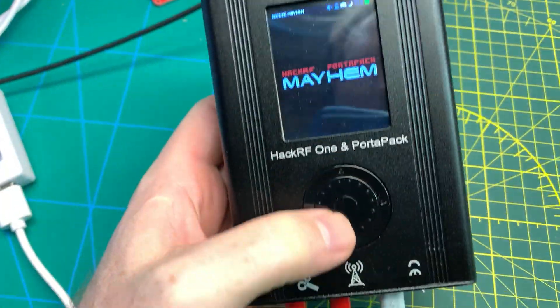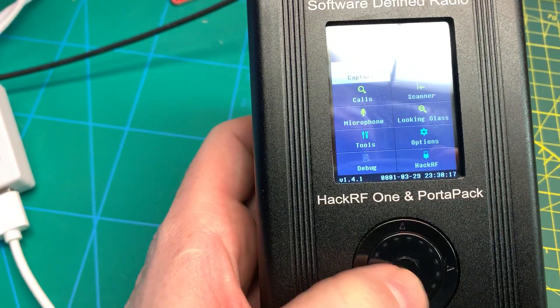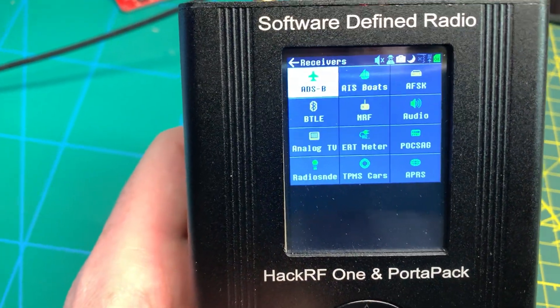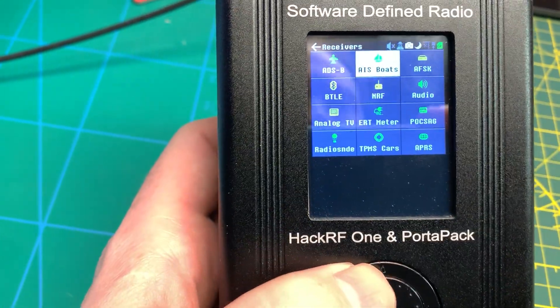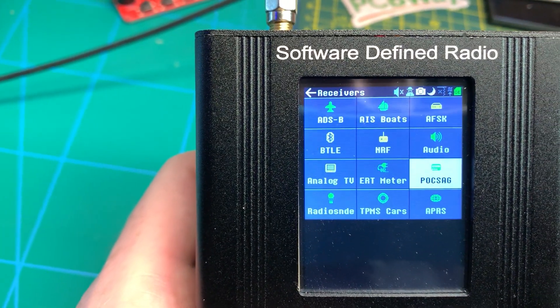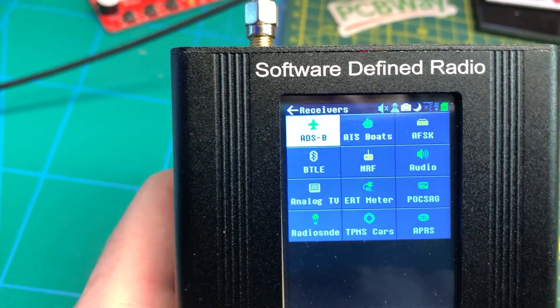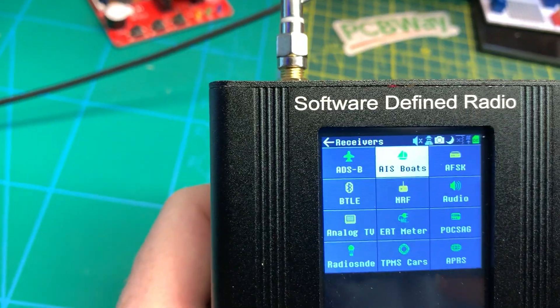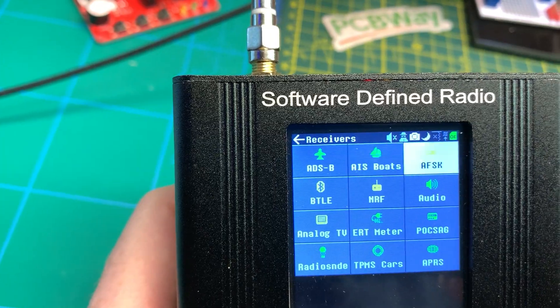The Mayhem firmware just takes this thing to the next level. It allows you to do all kinds of receiving and post-processing of signals on the unit with no PC required. We can do radio sondes, amateur TV or analog TV, ADS-B, AIS — those are the ones I've done here on the channel before. ADS-B is for aircraft, AIS is for boats.